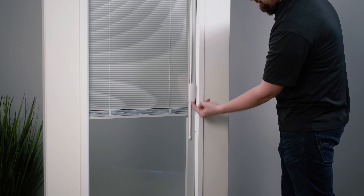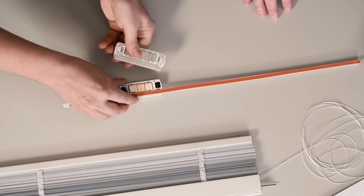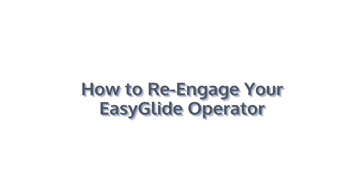If the operator comes loose from the glass so that you are unable to operate the blind, it means the operator magnets have been disengaged. If your operator becomes disengaged, it's easy to correct.